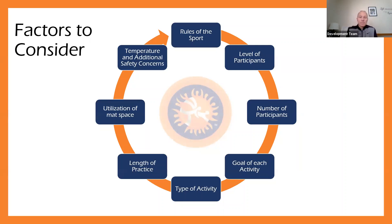The next factor is utilization of mat space — are we maximizing the space we have, making sure athletes are spread out, reducing risk of injury, and ensuring everything is set up to work efficiently? And lastly, we talk about temperature and additional safety concerns. As a coach, one of our main jobs is to make sure we protect our athletes and keep them safe. We need to consider when planning how we address those safety issues. This is going to be the main focal point of the next webinar, which will really focus on how we plan in risk management.